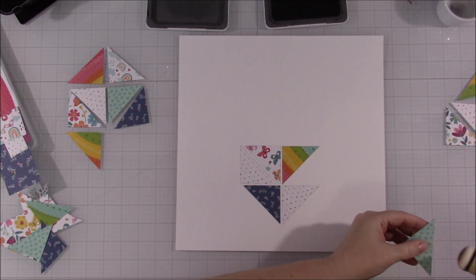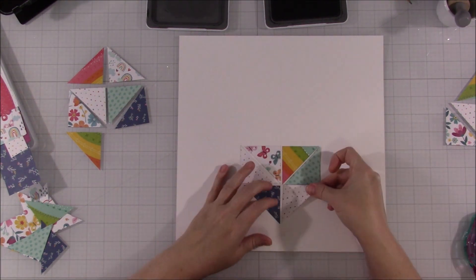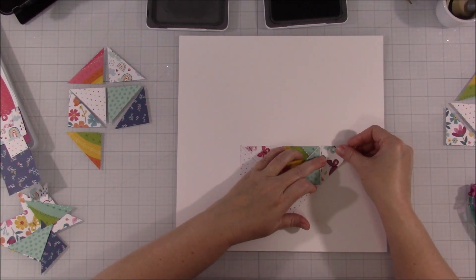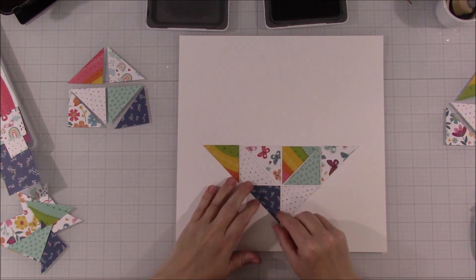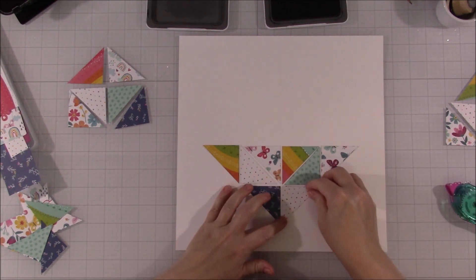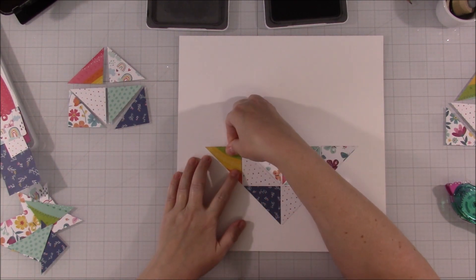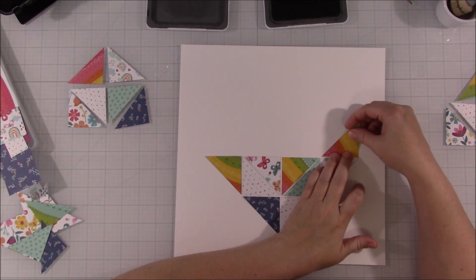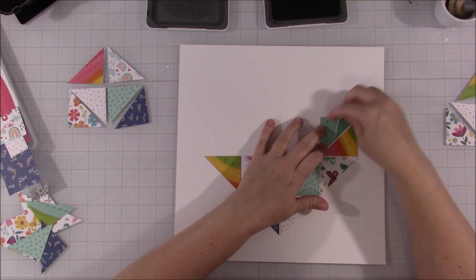Because my triangles weren't all cut perfectly — now if you used a die or something they would probably be all the exact same size — but because I just cut mine with a trimmer, they're not exact. Some are probably a little crooked, so there are parts of my heart that come out crooked, and I'm not worrying about it at all. It's not as noticeable to other people as it would be to you and me, because you're watching the video and I'm telling you it's crooked. I just wanted to make sure it was mostly lined up. It really did help having those lines, including the horizontal one for putting these triangles down.